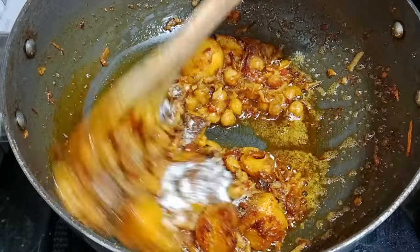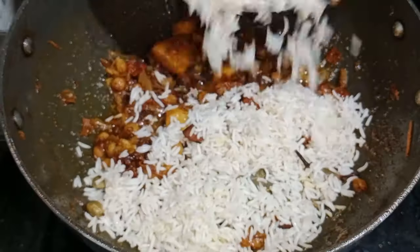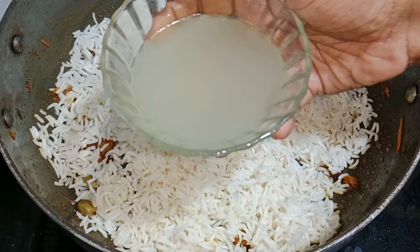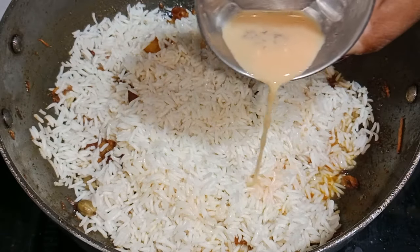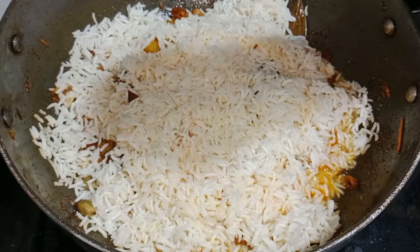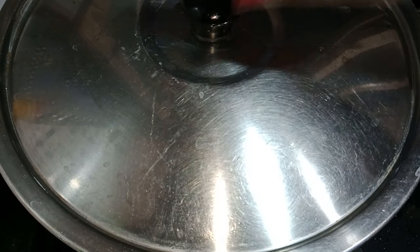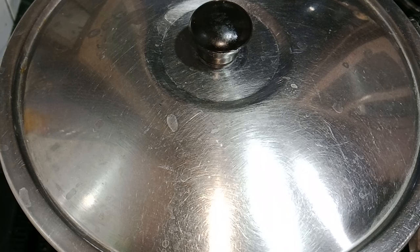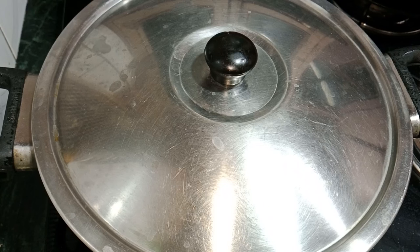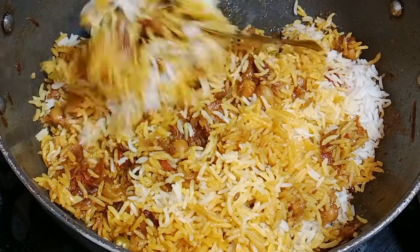I will stir it well. Now the aloo and chhole are about 80% cooked. I will add one-fourth cup of the spiced water that I boiled earlier. I am adding one chunk of ghee, then covering it and cooking on a low flame for 10 minutes. I will turn off the gas and let it rest for 5-10 minutes so that the rice sets properly. Now I am removing the lid — you can see the rice is very moist and well done.